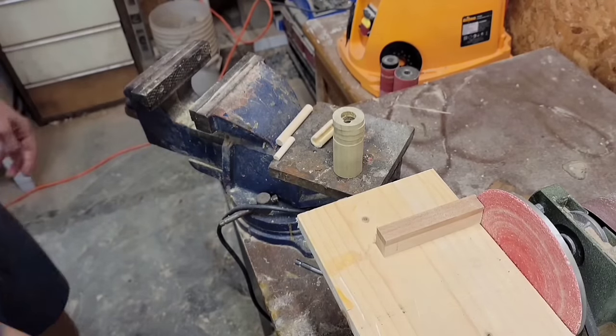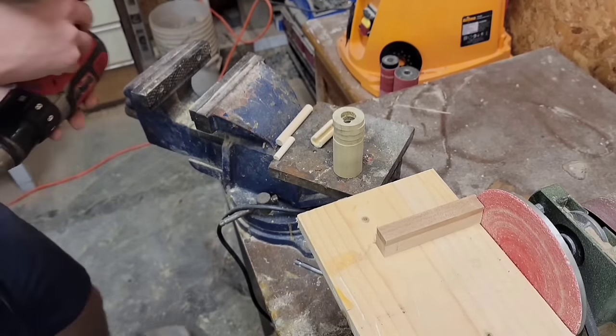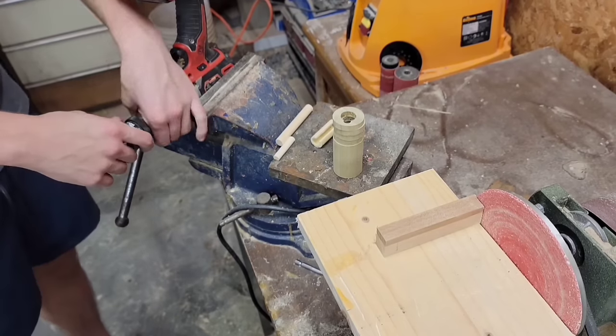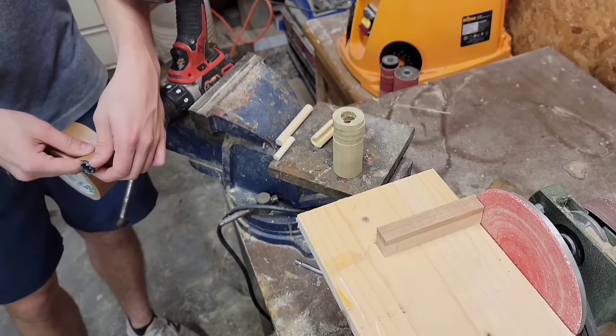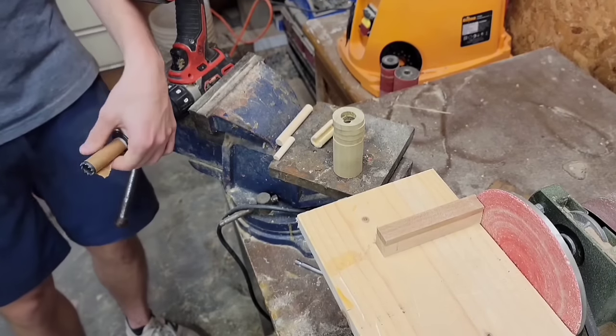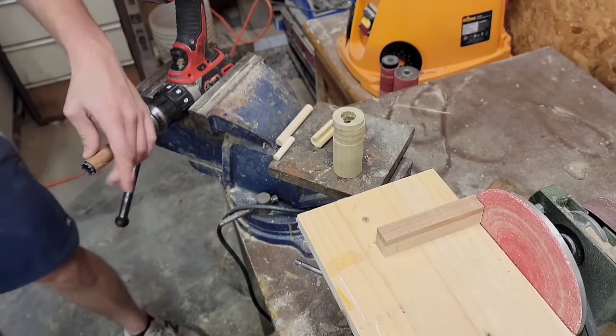This next step isn't necessary but I think it makes the final product look better. I'm going to use my drill kind of as a lathe, and I'm going to use one of my hole saw bits with some tape wrapped around it to make for a tighter fit, to hold each of these dials that I cut and sand and round over the edges.